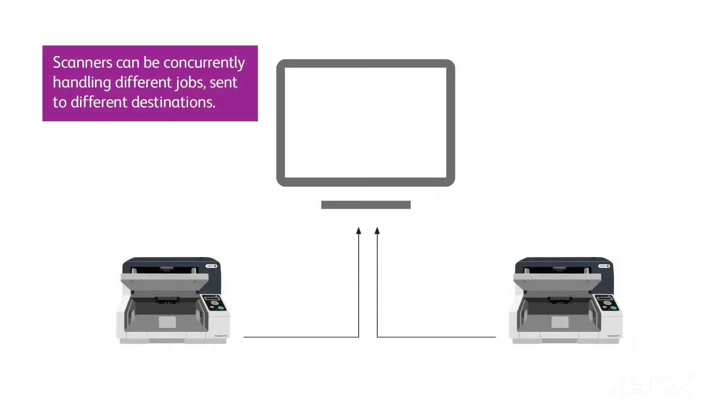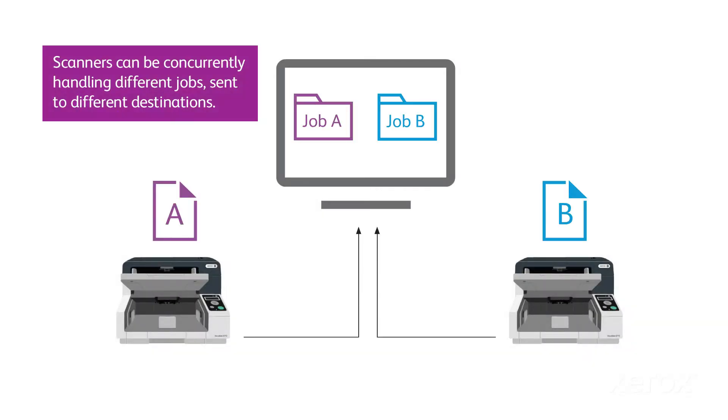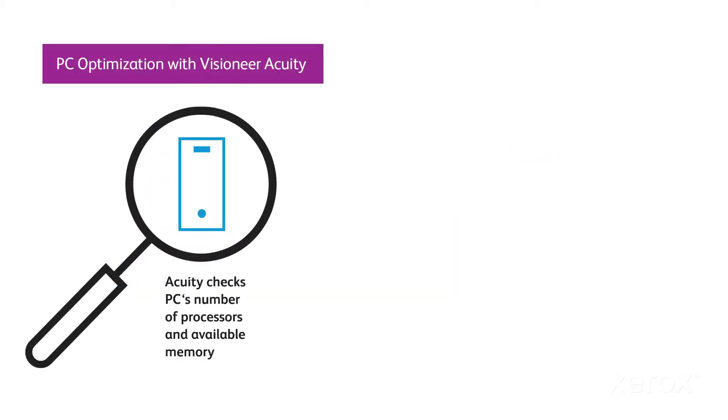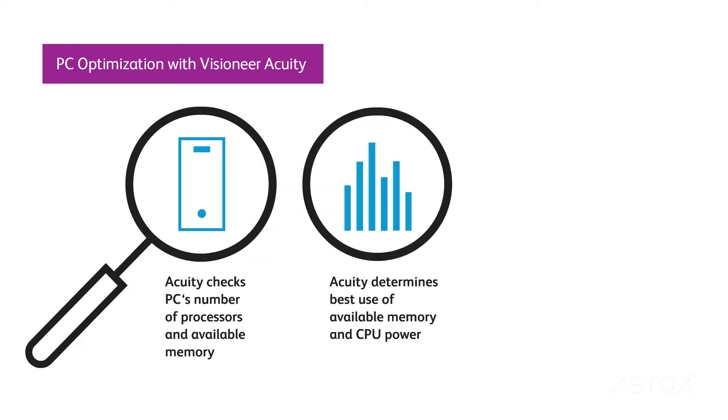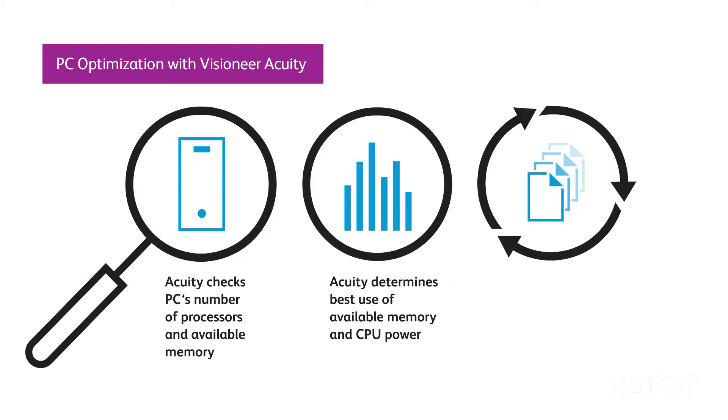When the scan job starts, each scanner can be concurrently handling different jobs sent to the same or different destinations. For optimal scanner performance, Visioneer Acuity's PC optimization feature checks the CPU power and available PC memory and spawns multiple scan processes.